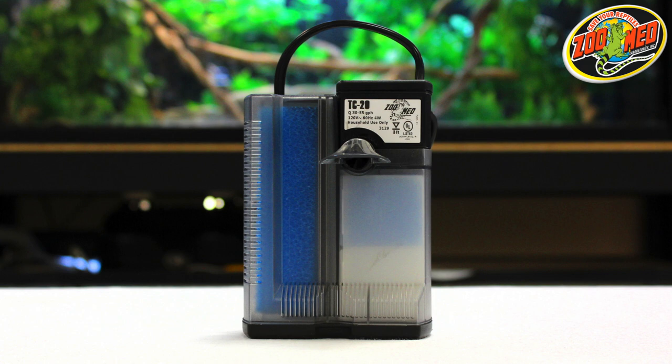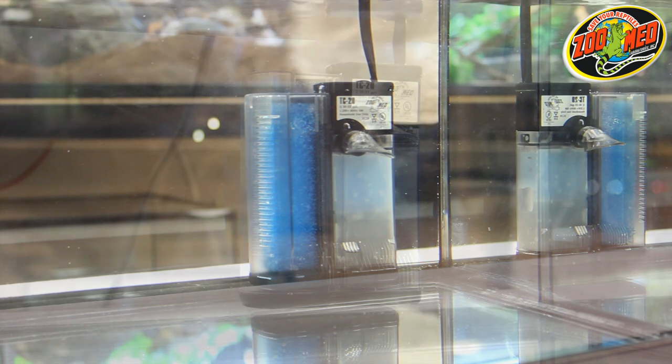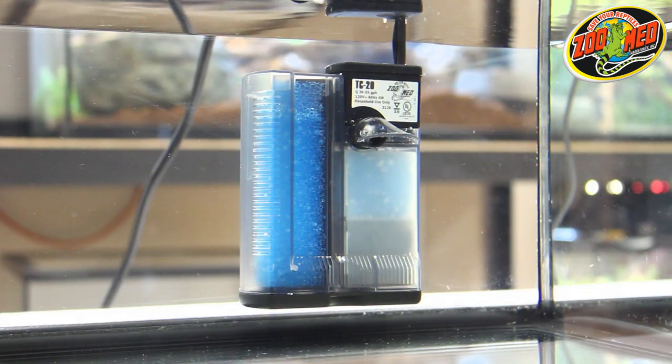Now you're ready to install the filter in your tank. Use the suction cups to secure the filter to the side or bottom of the tank. The TurtleClean 318 should be placed completely underwater to function properly.